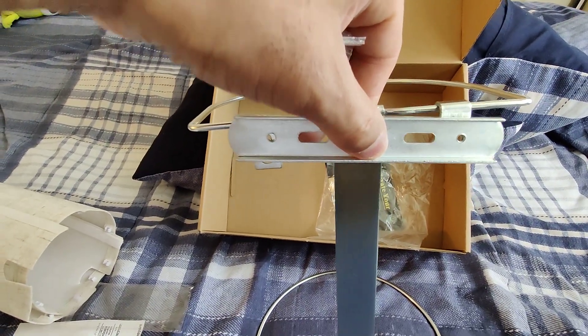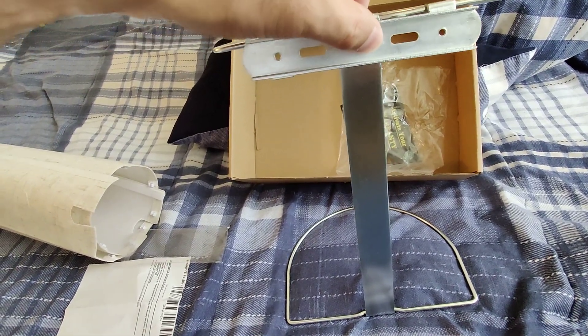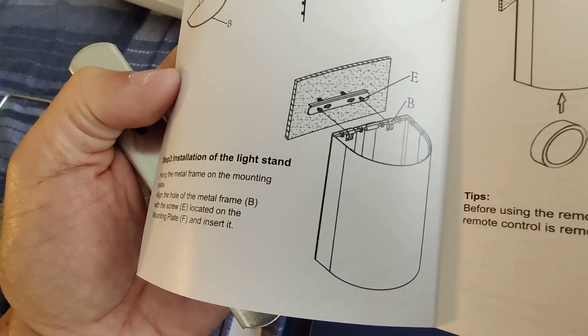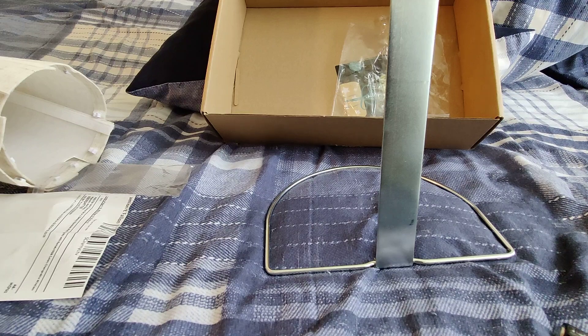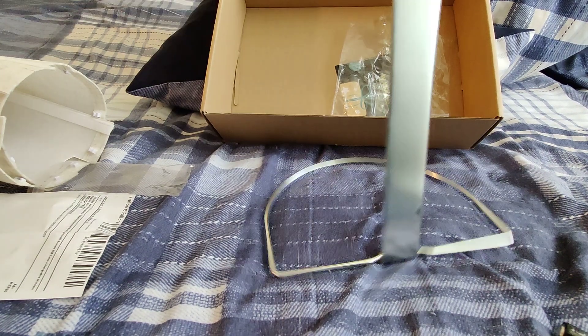I believe this base goes like this right there, and that's how you mount it guys. That's pretty neat — yep, that's how you mount it, you see, just like that. Very nice. You put this base on the wall and then the light attaches to the base.